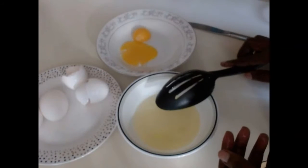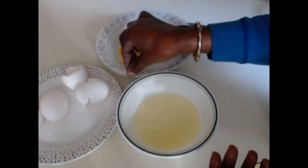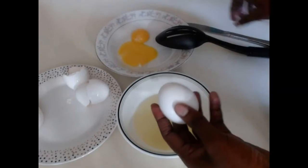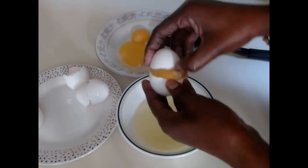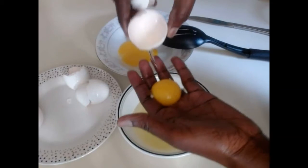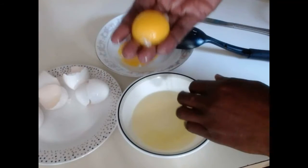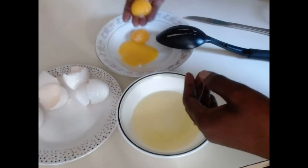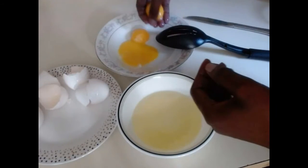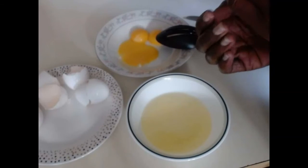The next one you can do is use your hands. Some people do use their hands instead of using the other techniques. All you have to do is break the egg and pour it into your hand just like that. This is actually the simplest one. Your yolk separates all around, and you can see it doesn't have any egg white around it anymore. You have your egg white with no shell in it — so simple.